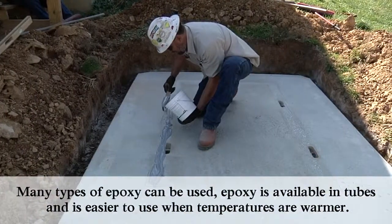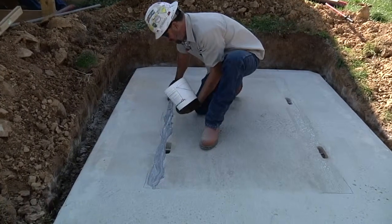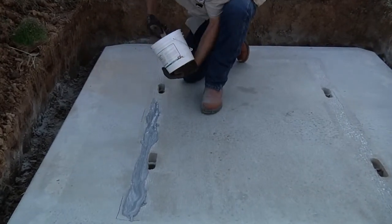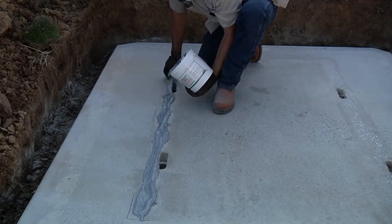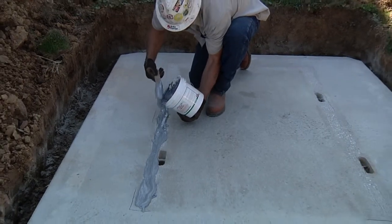He's hand-placing the epoxy on the scarified surface of the base slab prior to placement of the shelter on top. In the meantime, the other crew member will be getting the shelter ready. We'll confirm that the bottom of the shelter is clean and free of debris to ensure the proper bond between the base slab and the body section of the shelter.